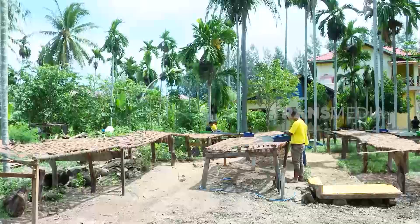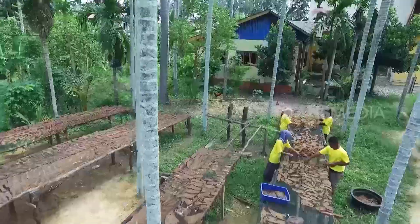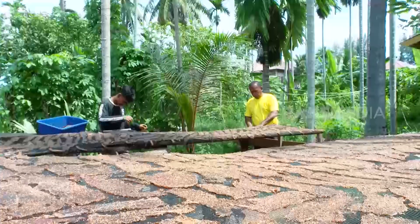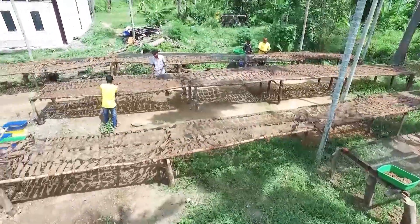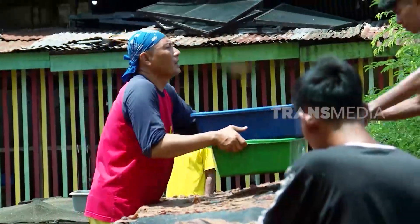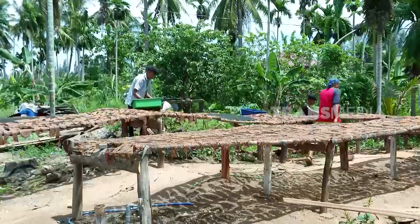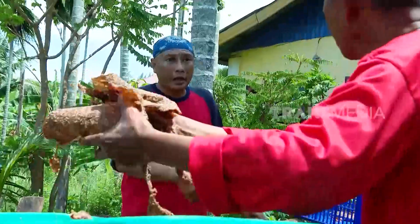Cuaca jadi faktor pendukung keberhasilan pembuatan dendeng. Kalau panasnya terik, dendeng cukup dijemur selama 6-8 jam. Kalau musim hujan, bisa sampai 2 hari. Setelah kering, dendeng diangkat dan siap dilanjutkan ke proses berikutnya.